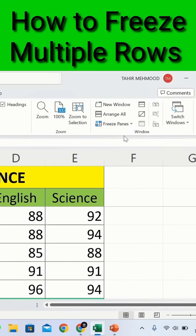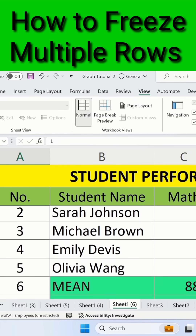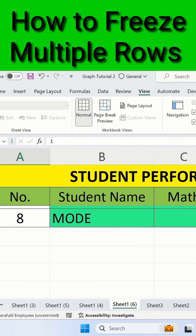Now Excel has frozen the first two rows. If I scroll down, you will observe that the first two rows will remain visible while scrolling down.